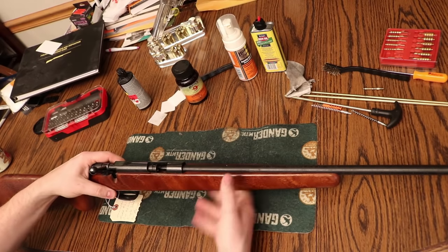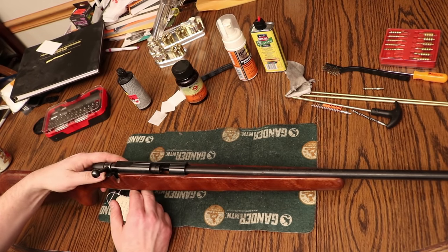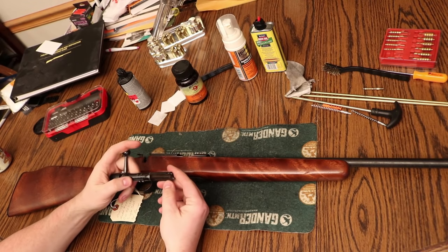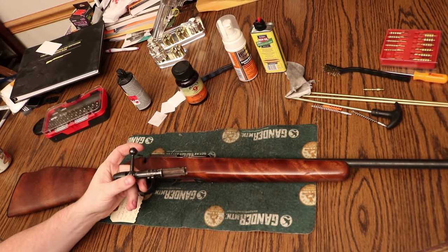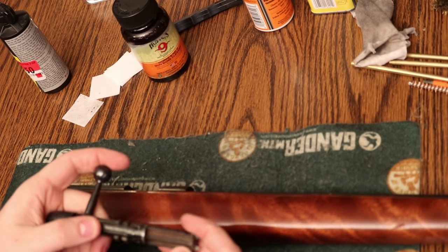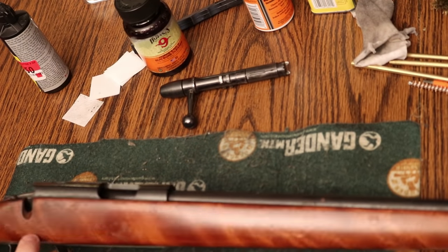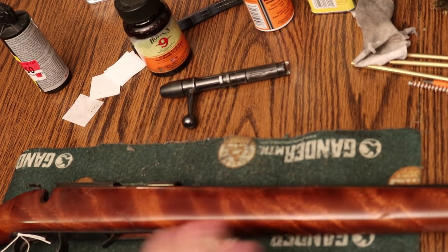First step: make sure it's unloaded. Sometimes old 22s are loaded. To get the bolt out, you push forward on the safety and pull and it comes right out. You can see there's some old — looks like maybe old brass jacket material or some old copper grease — and some corrosion in there. The bolt itself doesn't look too terrible. I'm going to take the stock off so we can deal with the action, barrel, and stock separately rather than trying to work with the whole thing at once.